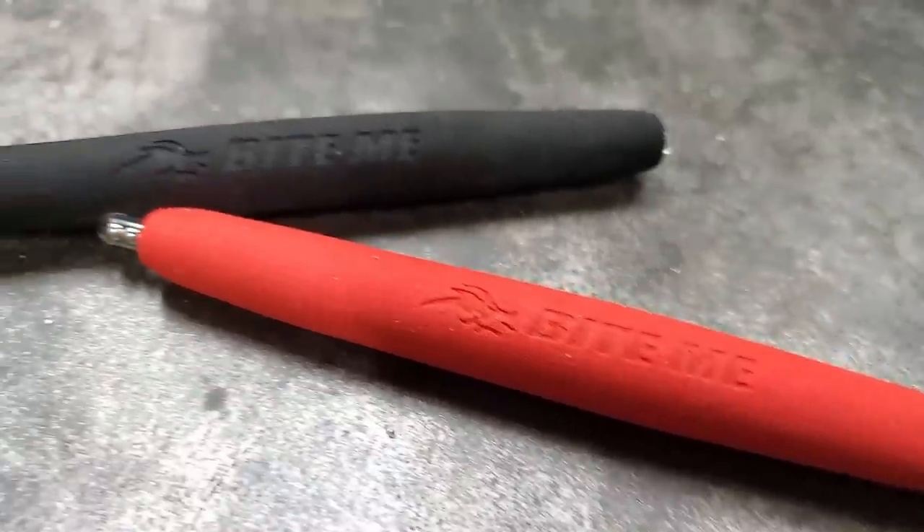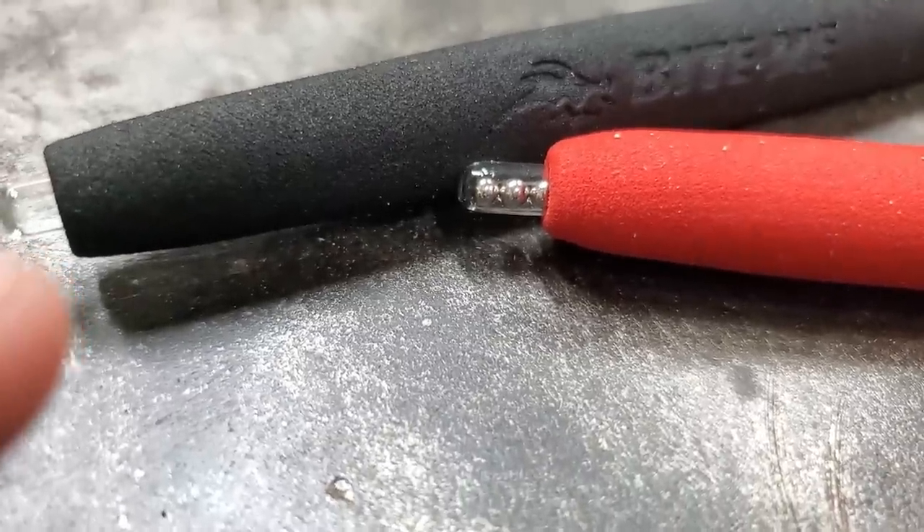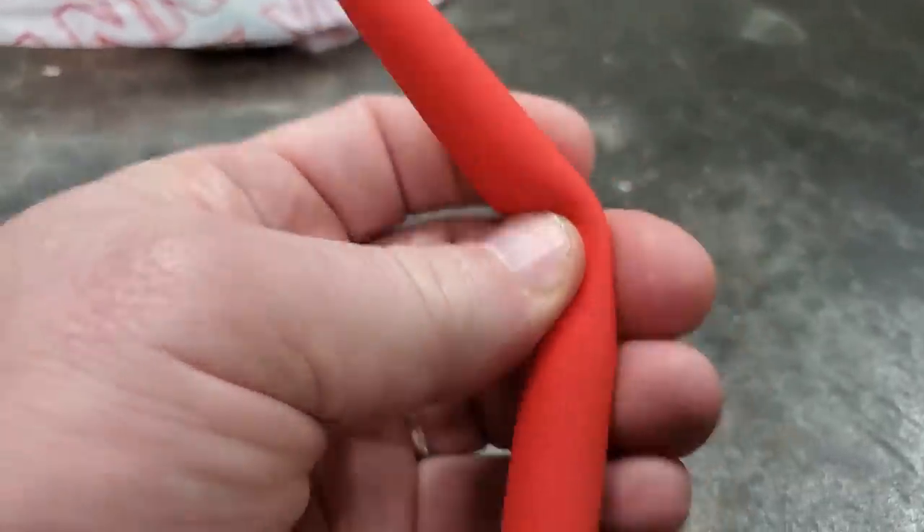I gotta admit, these EVA foam floats are pretty dang awesome. I got regular bass beads in them; they're working on a peg right now and it's going to be pretty cool. They are different — I'll give them that.